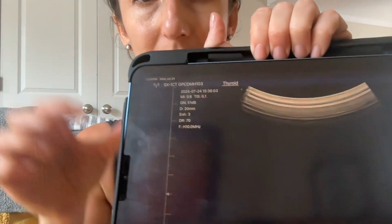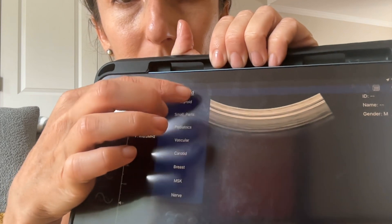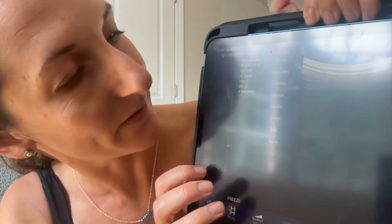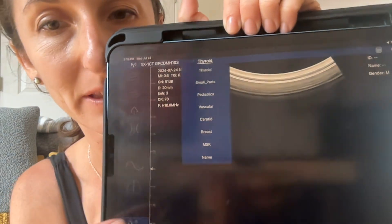If you press the center button and hold it, I've now switched to the linear probe, and you can see on my app I have different options that are more small body parts. With the linear probe, we can look at thyroid, pediatrics, vascular, carotid, breast, musculoskeletal, and nerve. We'll play around with this one first.